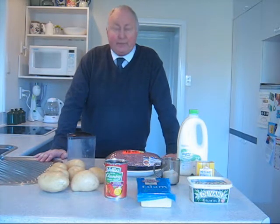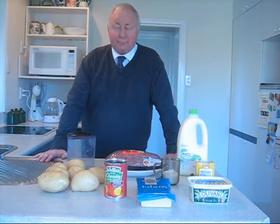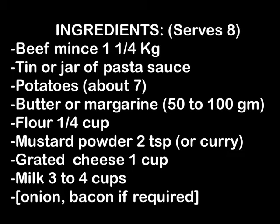It's Mr G. Here's a simple recipe for feeding up your friends, family or flatmates. Here are the items and a list of the ingredients that you will need.